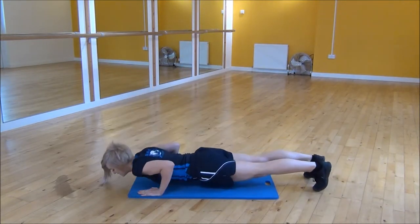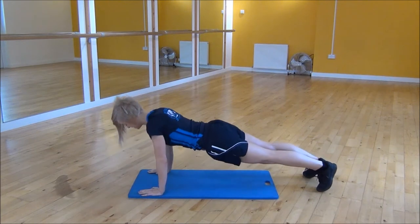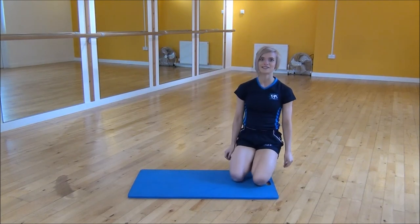So it's important that when you go into your T plank, your core stays nice and tight the whole time, and that your body's in line as you open it up. And that's the T press-up.